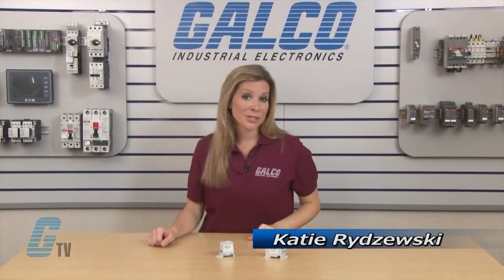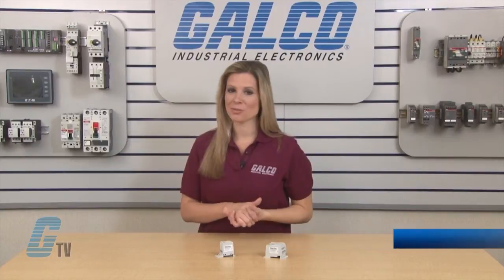Welcome to G-TV! Today I will be showing you Altec Power Distribution Blocks.